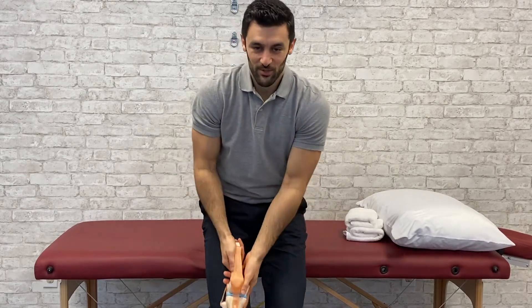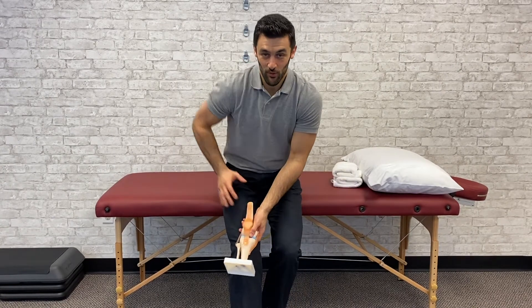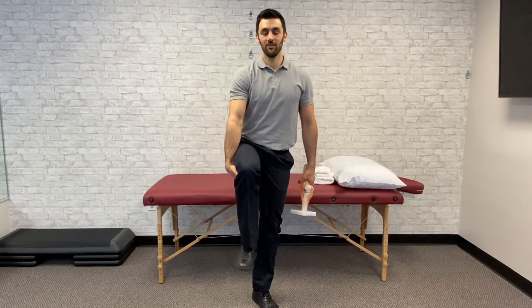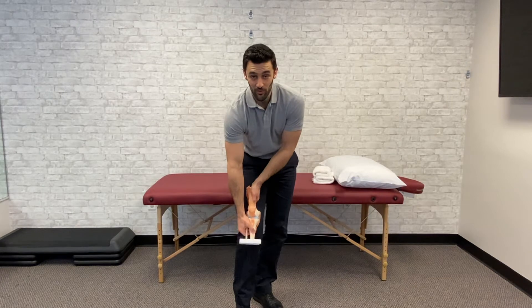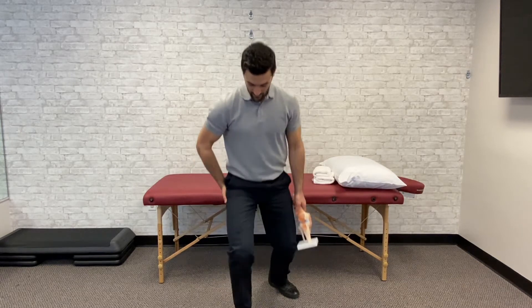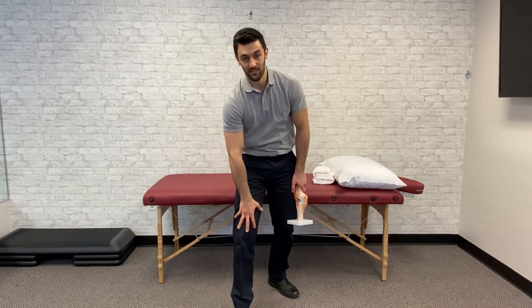Unfortunately for the knee joint, it pretty much only wants to move in one direction, but it's stuck between two other joints — the hip and the ankle — which move in a ton of directions. The hip moves to the side, in and out, forward and back, and it even rotates. Same thing for the ankle: up and down, in and out, and it can actually rotate as well. So both joints can do full circles and the knee joint is in the middle, only wanting to move forward and back. You can imagine how much stress that could potentially place on the knee when it's moving in all different directions. Being able to control your hip and your ankle to reduce knee pain is key.